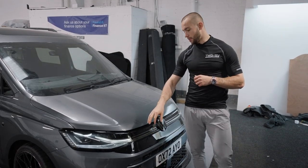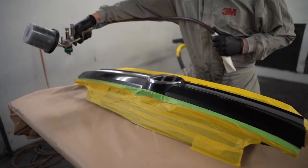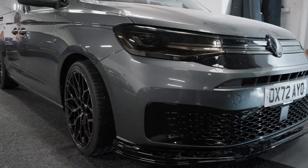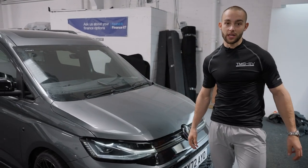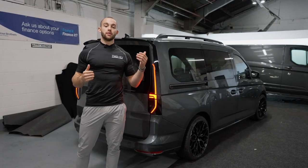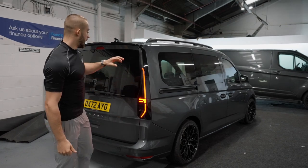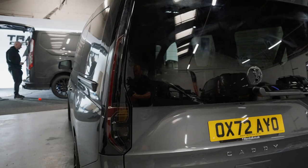The modifications to the front of this Caddy look amazing. With the external shadow pack, the front lights and features have tinted lacquer on which looks absolutely amazing. We've had the splitter and the grills done in high gloss to finish it off - it looks ten times better than when it came in. We've actually made our own aero kit for this Caddy Maxi Life here at TMG because there are no other companies currently that make one.